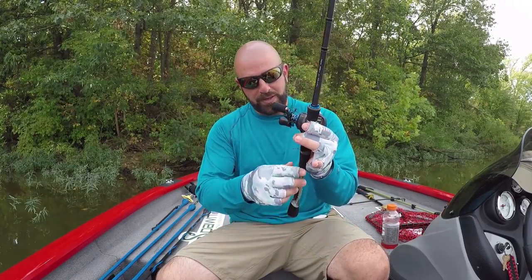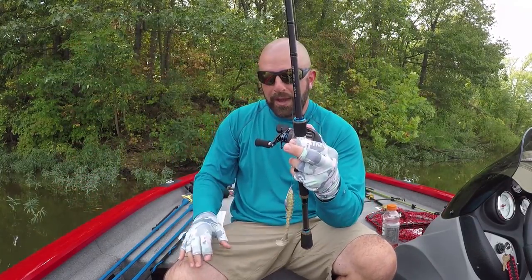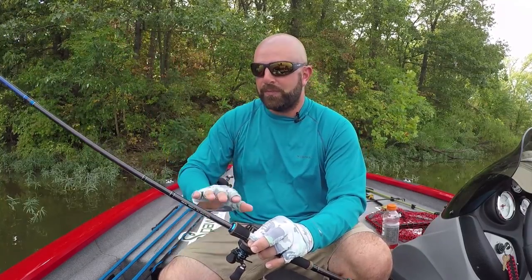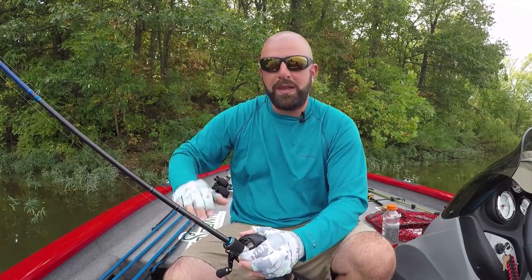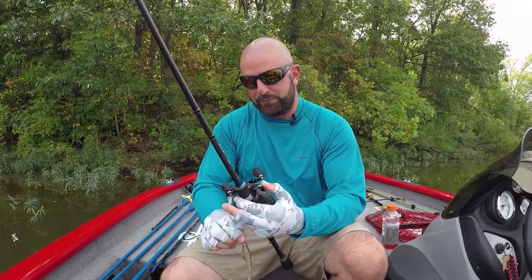Still haven't used it for frogs, but it is awesome for swimbaits. I'm tossing the 4.8 Kytex on an Owner Beast Hook 4/0 with an 8-ounce weight. I can just launch with this rod on 15-pound test. What's great about this rod is on the end of the cast, if you get hit, there's plenty of power and plenty of tip to hook that fish and get him in the boat. Having that fast action rod, it's not too fast to where you're pulling the bait away from the fish or having a hard time fighting. It's fast enough to where you've got plenty of power on the end of that cast and plenty of sensitivity.